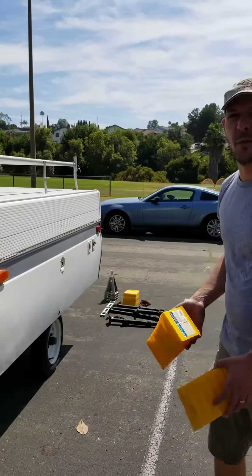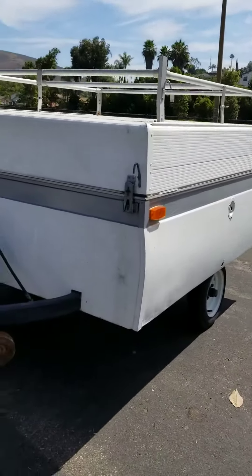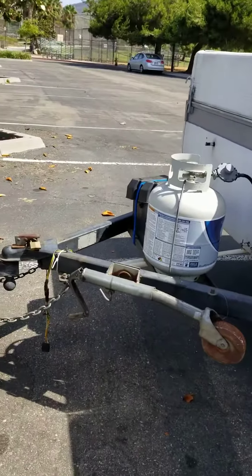I'm going to show you how to unhitch the trailer when you get to your campsite, and then we'll go and show you how to hitch it back up when you're ready to leave.